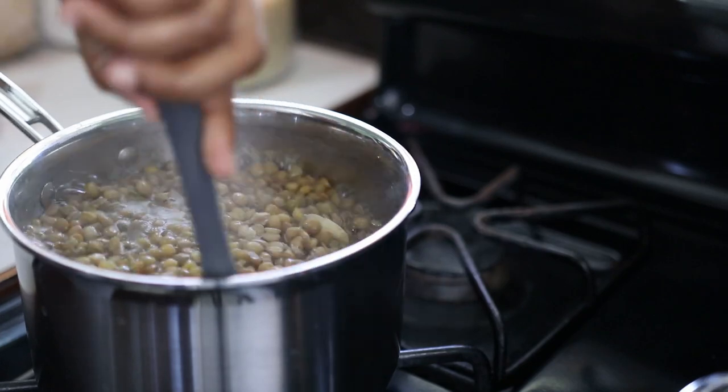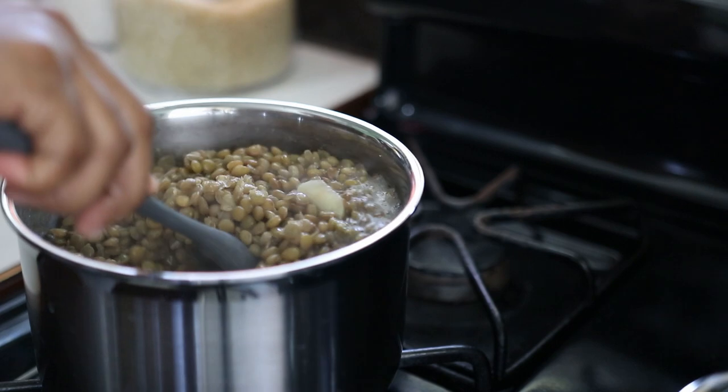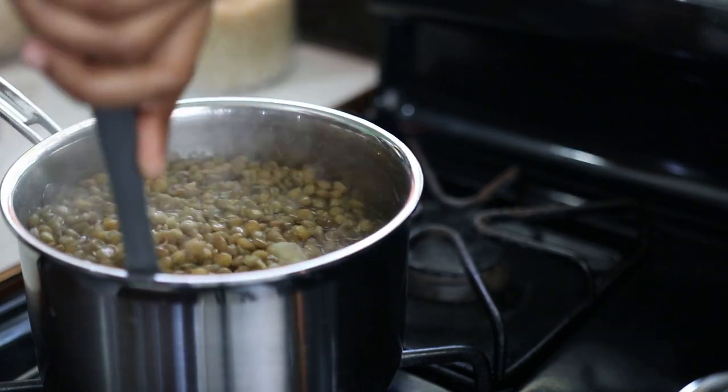It's now 15 minutes later and my lentils are three-quarters cooked, so I'm gonna turn this off, set it aside, and prepare for the stew.